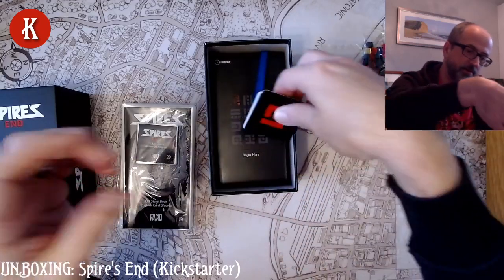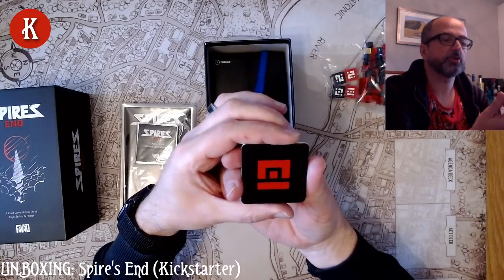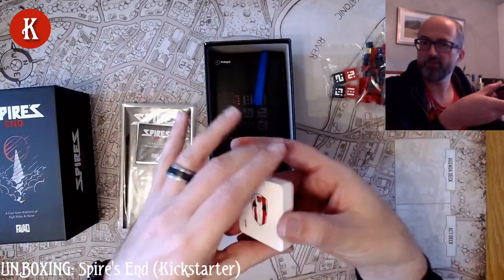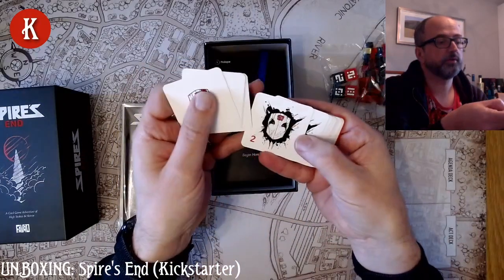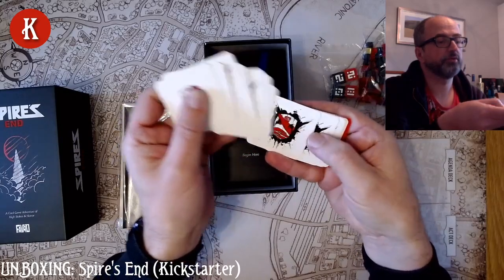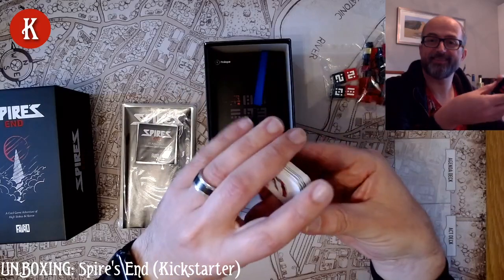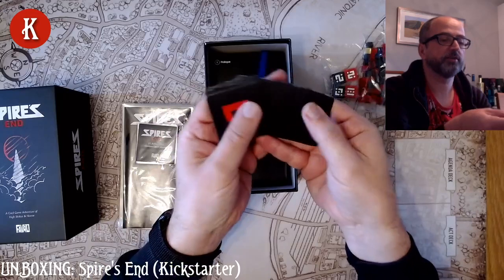Here we have our action cards. I'm assuming these get shuffled and it's the equivalent of rolling dice — I guess we'll find out. They're numbered from one through to five, and they look like they're gradually getting worse, until you get the red card for a six. Who knows what that means — I shall find out soon. And we have the same action card icon on the back.